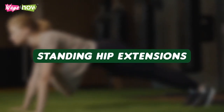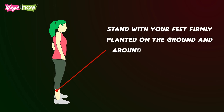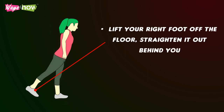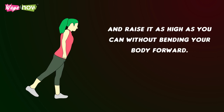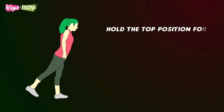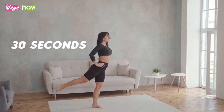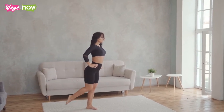Standing Hip Extensions. Stand with your feet firmly planted on the ground and around hip-width apart. Lift your right foot off the floor, straighten it out behind you, and raise it as high as you can without bending your body forward. Hold the top position for five seconds before lowering your leg back down. Repeat until you have completed 30 seconds worth of standing hip extensions, then do the same on the other side.